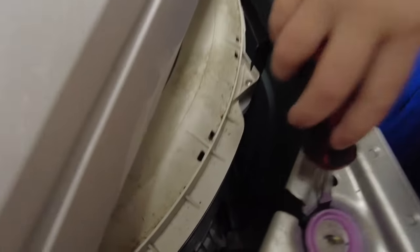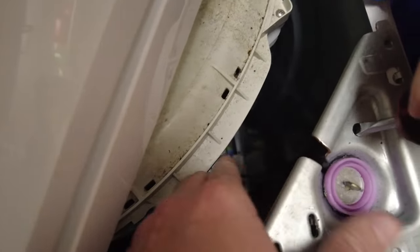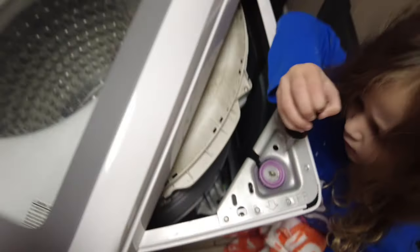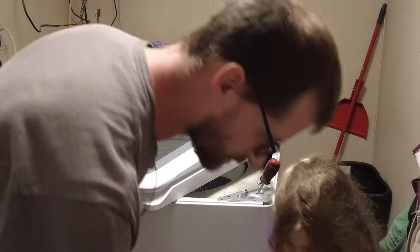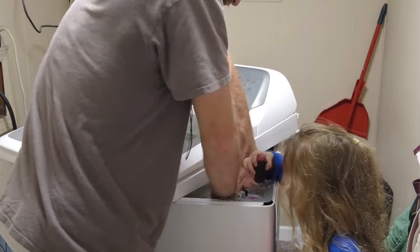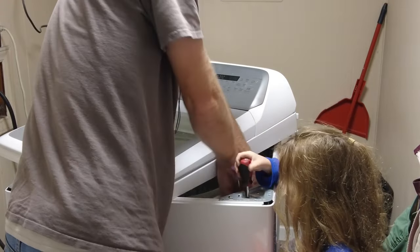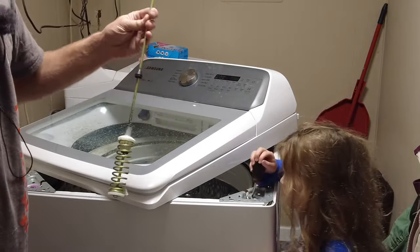If you can see the rod all the way down at the bottom - there are a couple of socks down there - we're going to lift up on the rod here, which lifts the drum itself, and then remove it. It'll be easier to show you from the back how it works. You lift up on the rod, pick it up, pull it out - very easy, and it's out.